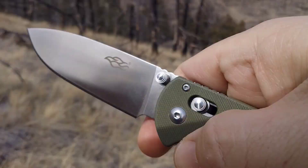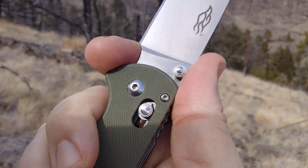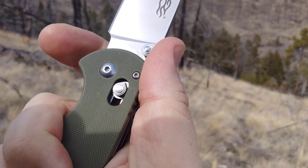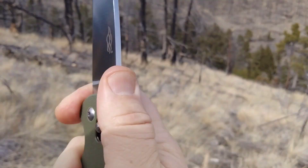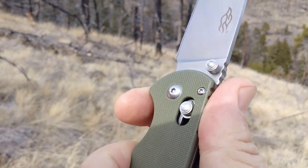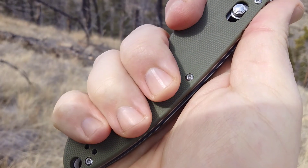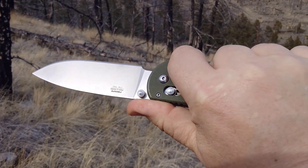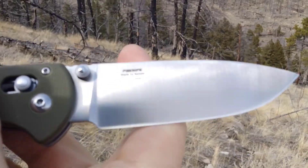This one has the Firebird logo, 440c blade steel, a little bit of a finger choil. I don't like that point right there. You got a kind of cheap back here but the jimping — there's some on the blade as well. Ergos are actually decent, but as you can see it's a big knife. I'll take it inside and do some comparison.